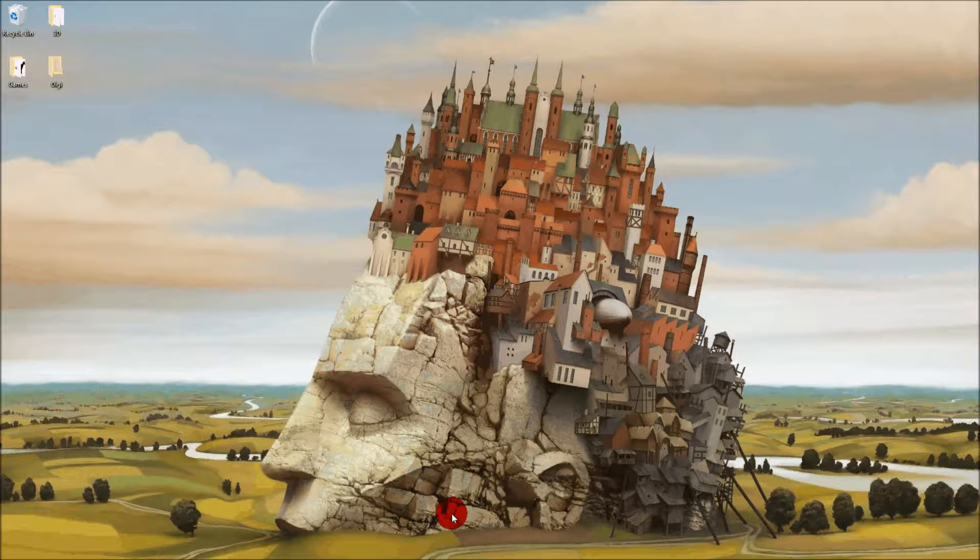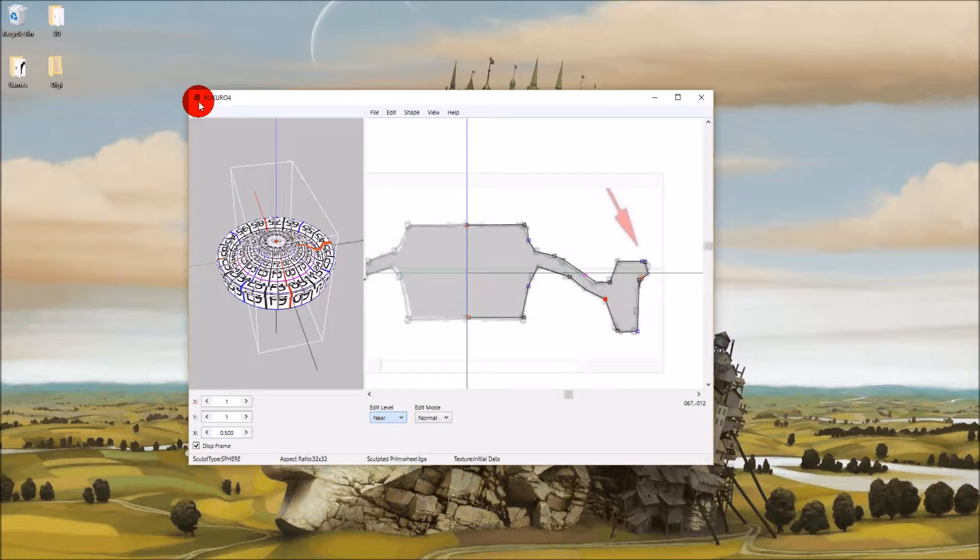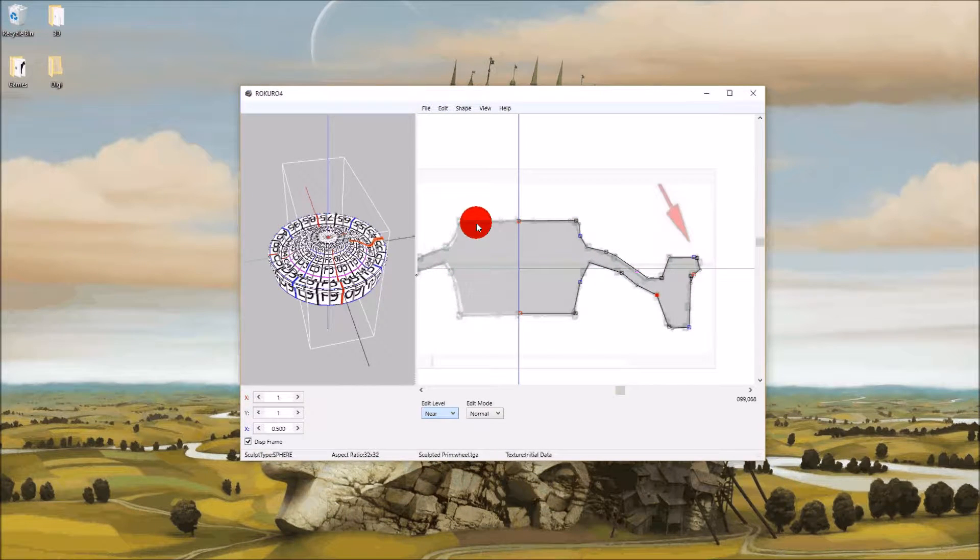Laura Seabrook had come up with a very nice sculpted wheel and train set for OpenSim. This is Rokuro 4. It's a free download — just type in 'Rokuro Sculpty Tool' and you can download it for free.